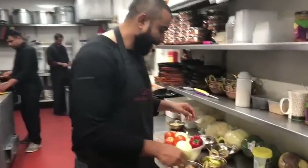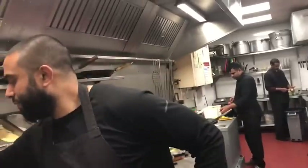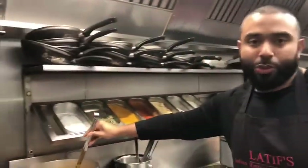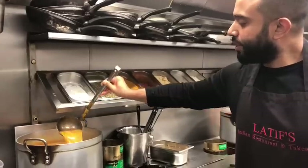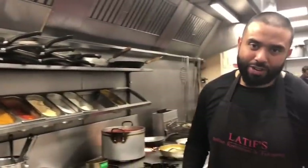Today I'm going to be making a highly requested recipe — the base gravy, which is this gravy over here. This is what we add into all the curries, and today I'm going to show you how to make it.